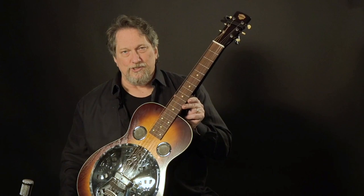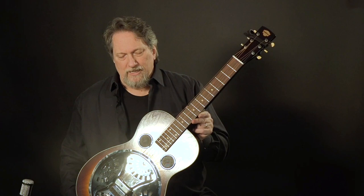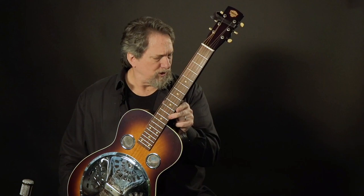Josh could make those things just sing. Bashful Brother Oswald played a Model 27 as well, so they were pretty popular guitars for those guys. These flat headstocks started showing up, and a lot of those were Regal bodies — bodies that were made in Chicago, so they were a little bit different than the California-made Dobros.